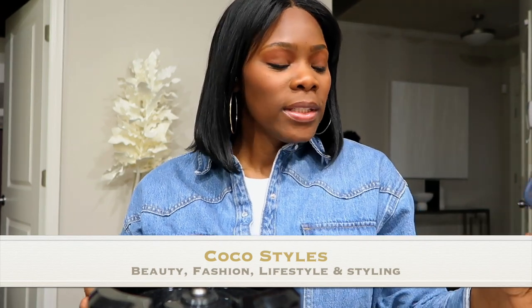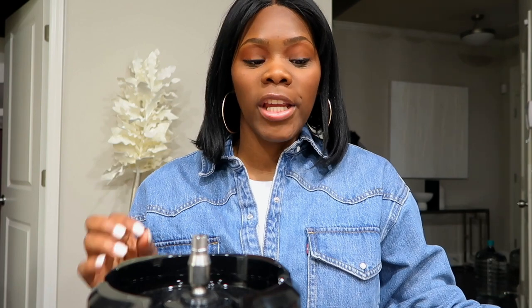Welcome back to my channel guys, it's your girl Coco Styles. On this channel we talk about beauty, fashion, lifestyle, and styling. Today I wanted to come to you guys with a full review of the Nama J2 juicer.